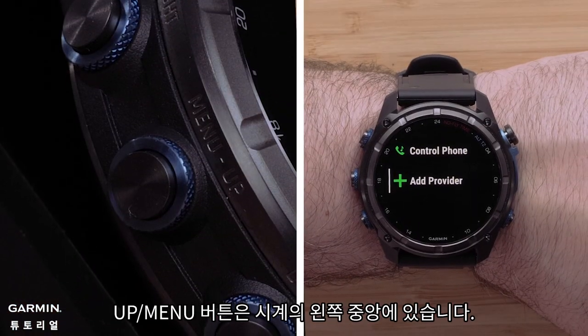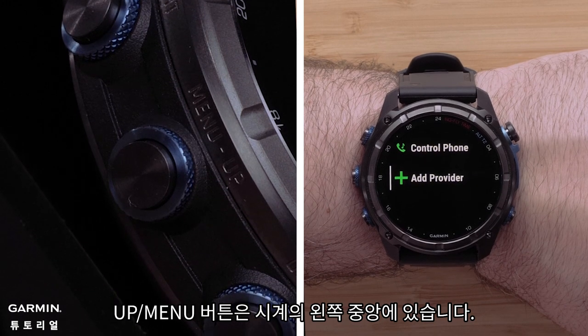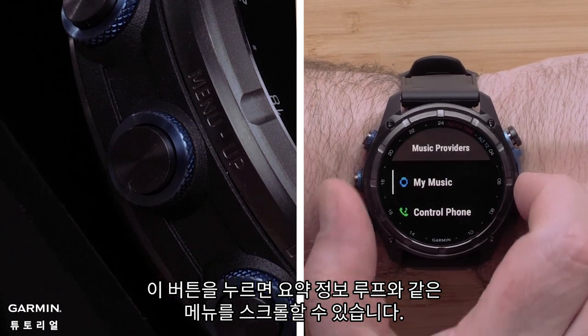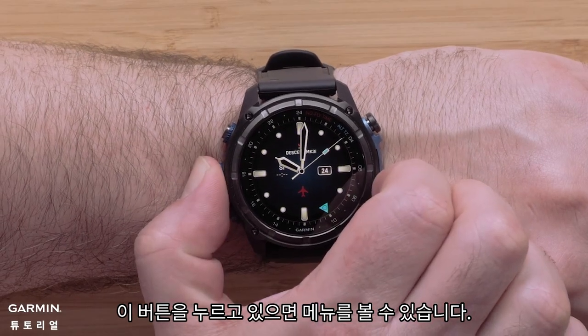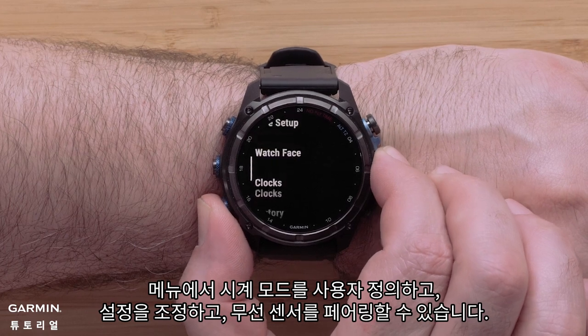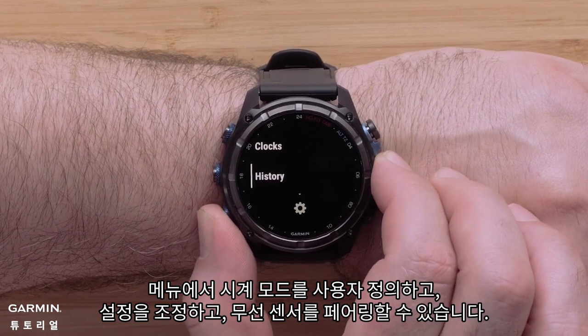The up menu button is on the middle left side of the watch. Press this button to scroll through menus, such as the glance loop. Hold this button to view the menu. From the menu, you can customize the watch face, adjust settings, and pair wireless sensors.